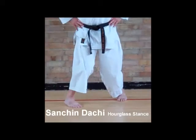Sanchin Dachi, or hourglass stance, is the next stance we're going to practice. Sanchin Dachi starts very similar in length to cat's stance, or Neko Ashi Dachi, where the front foot is only a small distance in front of the other leg.